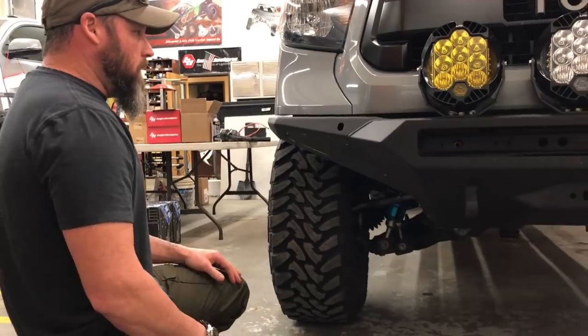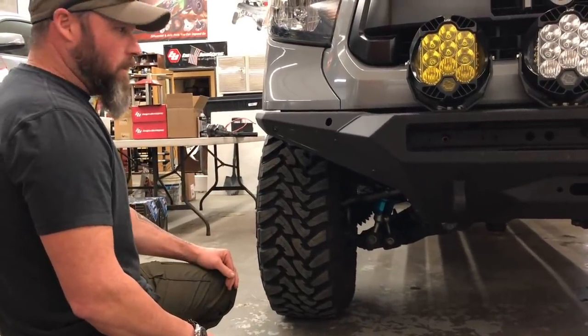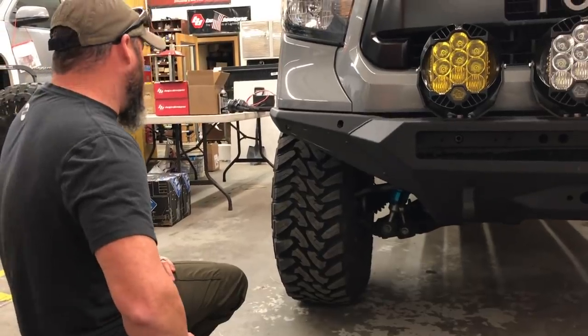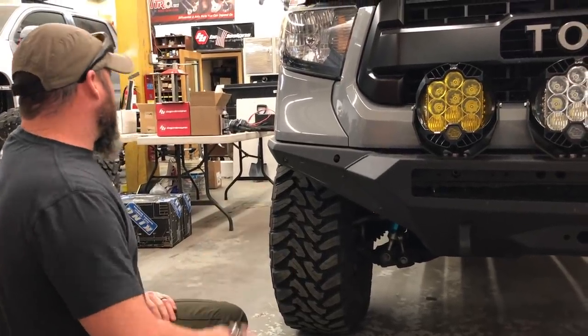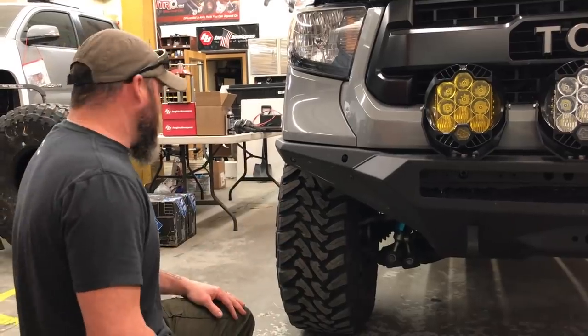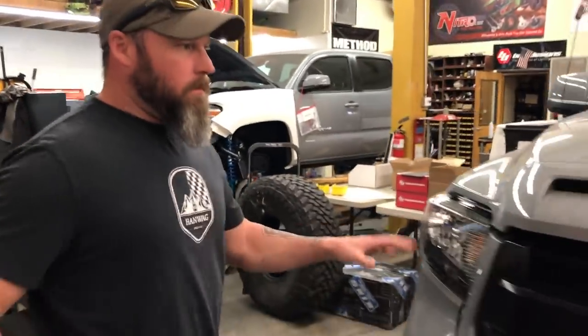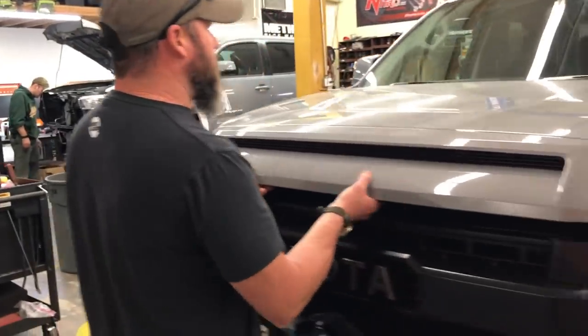Everything is still functioning like it would from the factory, with the exception of the King coilover remote reservoir with a valve adjuster. We're running about two inches of lift in the front. Let's pop the hood and get into the engine compartment a little bit.